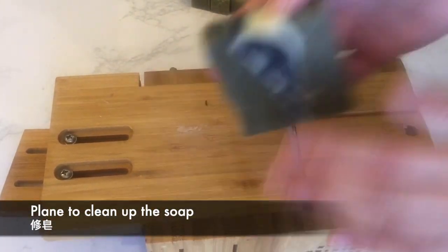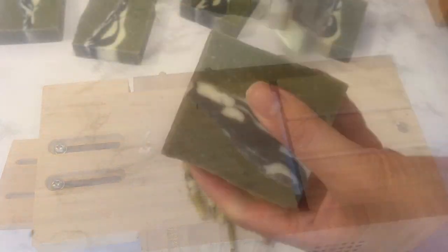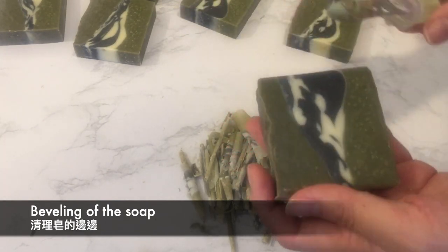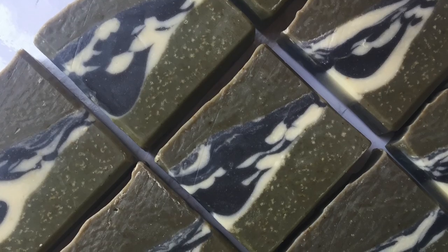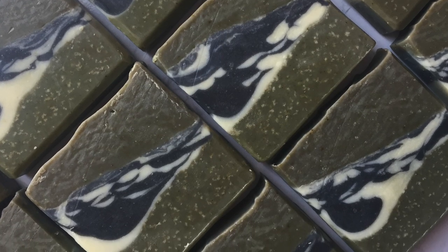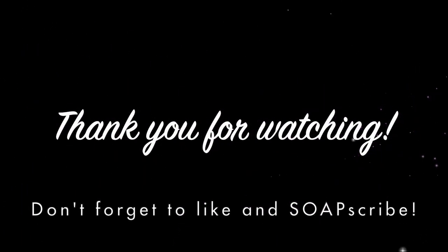Then I planed the soap to clean it up, and I decided that these bars need some beveling as well. I would have preferred this soap to be my submission for this month's challenge, but the layers weren't straight enough, so I've submitted my second attempt. Thank you for watching and don't forget to subscribe for more videos.